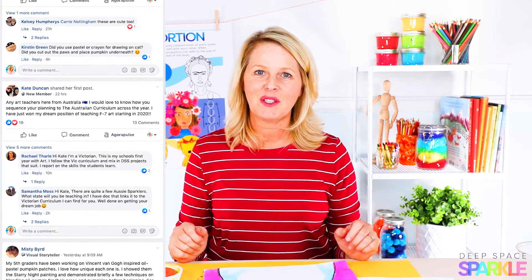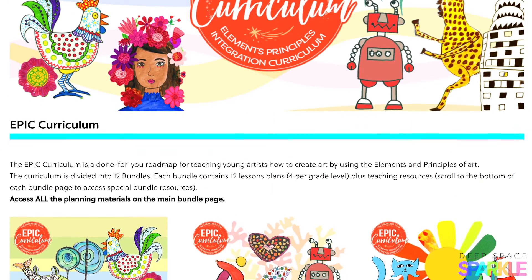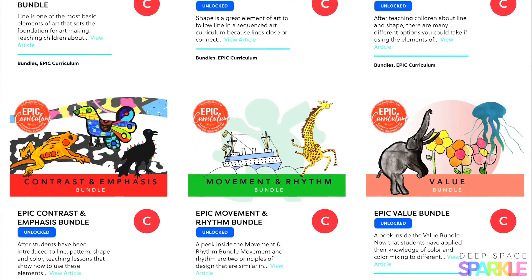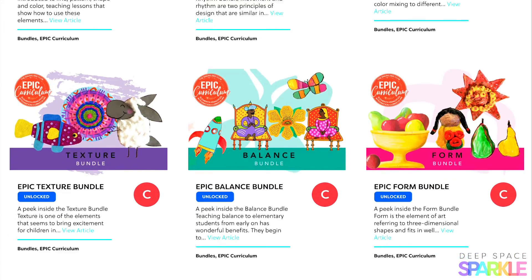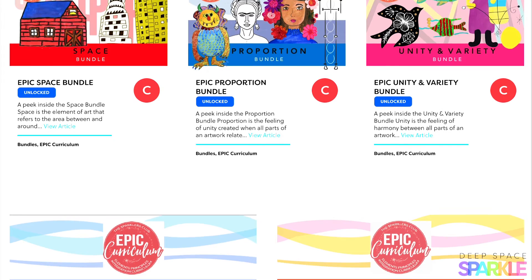I can't wait to see your snowman! Make sure you join the Deep Space Sparkle Dazzler group and show off your students' work. If you're interested in learning how to plan your school year with an EPIC elements of art and principles of design curriculum, you found the right spot. The Sparklers Club inside the Deep Space Sparkle membership program has a whole curriculum on how to teach students ages 5 through 13 the elements of art — click the link below to learn more.